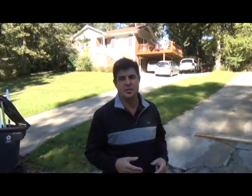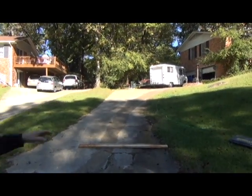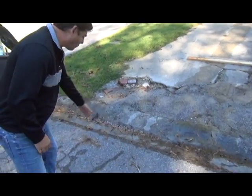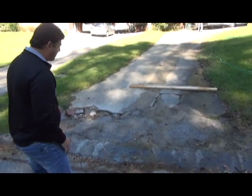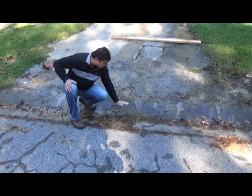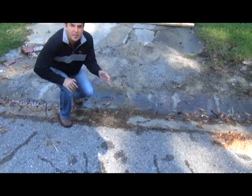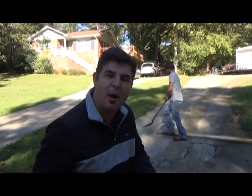The problem is that when people pull into the driveway, especially with this big white truck this man has, it's actually bottoming out right here. So what we're going to do is we're going to re-pour this back, and when we pour it back we're going to come across the gutter and come out here further. So basically we're raising the concrete up so it's an easier transition from the public road onto the driveway up.